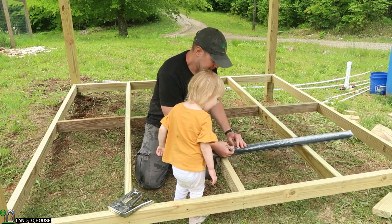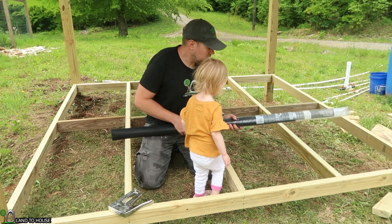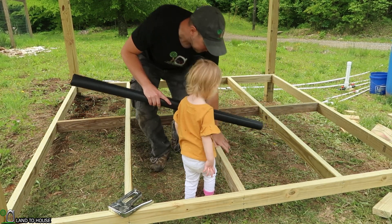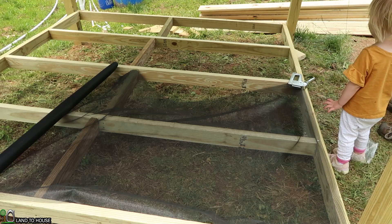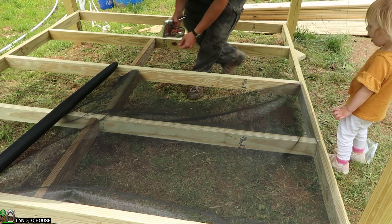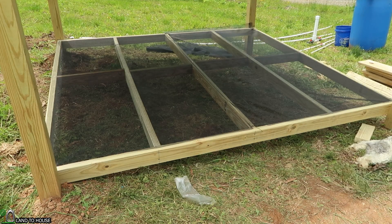Seth's daughter joins him and they unroll the window screen together. She's excited and calls it "so cool!" Now that I have the screen on here, it's time to start putting the decking boards in. Luckily, these are also eight foot, so they just fit right in here, and I'll just be screwing them in just as before.